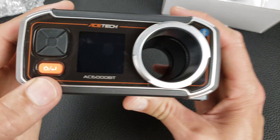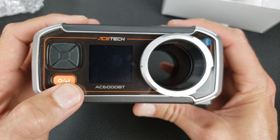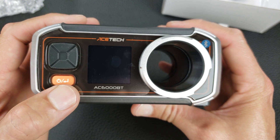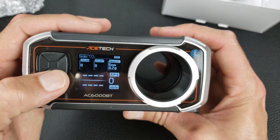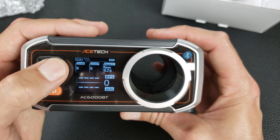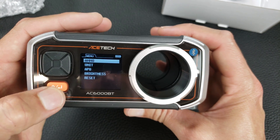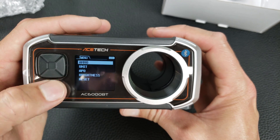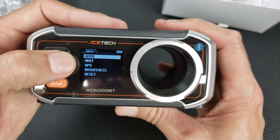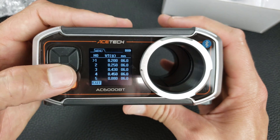This 18650 battery has a protection circuit so it's a little bit longer, but it still fits. A battery with onboard protection will still fit in here. And there we go, it powers up now. The power button also acts as the enter button — that's what the down-and-left arrow means: enter or return. So you press the power button to go into menu items, not just the directional buttons.